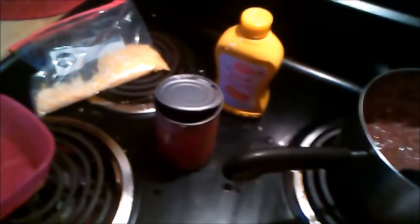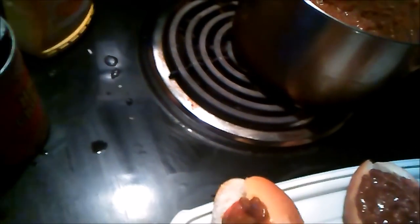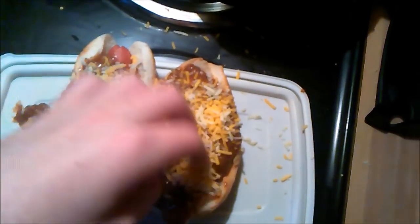Now comes the fun part. If you're going to use the mustard, now would be the time to do it because you're going to be drowning that in chili. Oh yeah — I need more, I need more chili. That's the good stuff. I need more of that chili. Stay up, daddy needs you to stay up. That's the good stuff. Take a handful of your cheese, boom, put that on. Look at that.